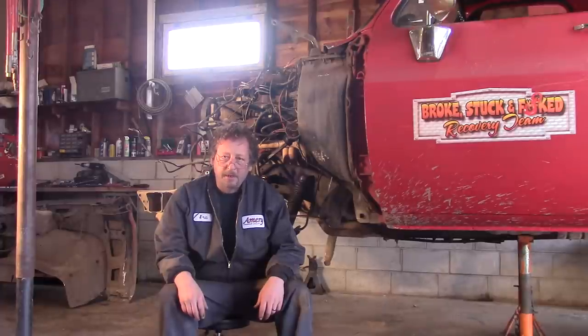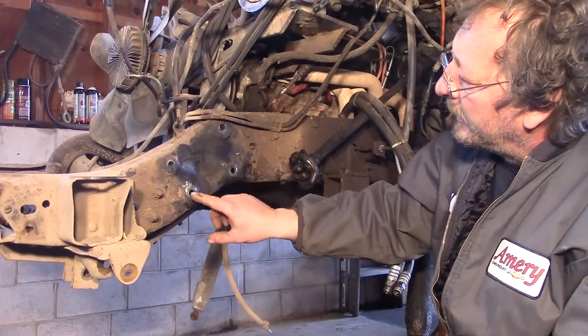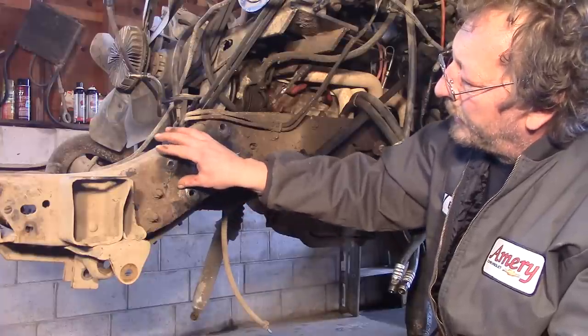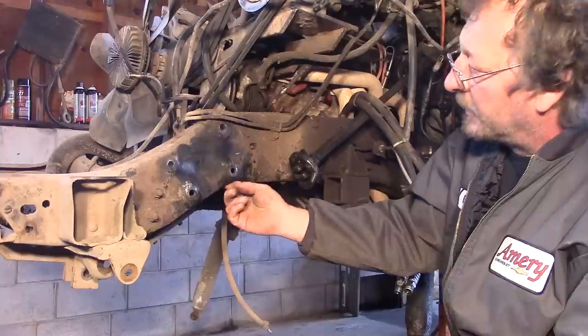As you can see, we're in the garage again. If you remember our last video, we left you with the proof that our frame in the wrecker is bent. We determined that we have a bend right here, and that we have to move this portion of the frame up about a half an inch, and forward about a half an inch right here, to get this bend out.